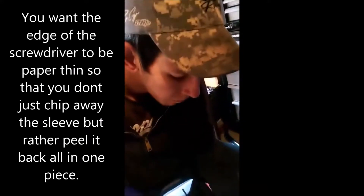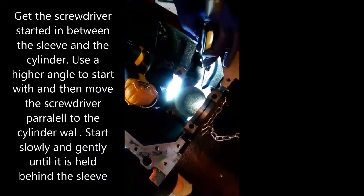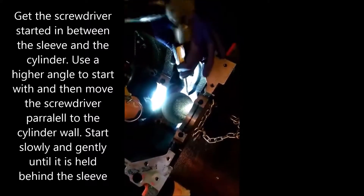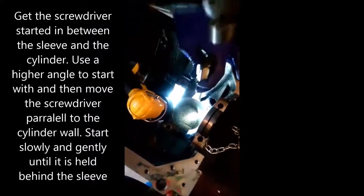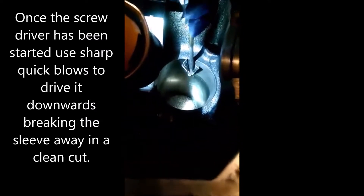You take your screwdriver and you put it right in there and start chipping out gently, and you go more vertical and then you can just peel it off down throughout the cylinder. When you get down to the bottom it will pop and the whole thing will come out.